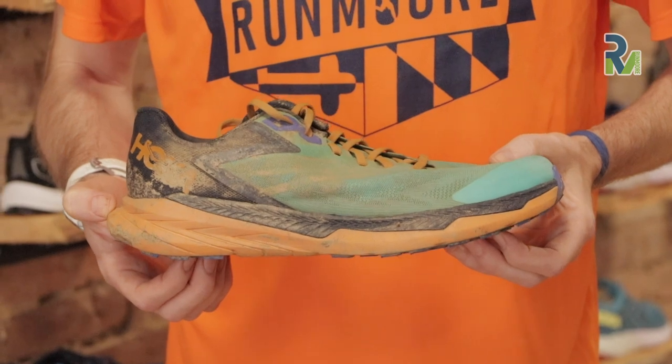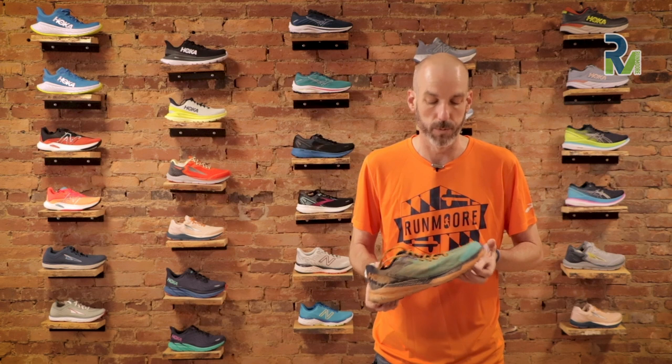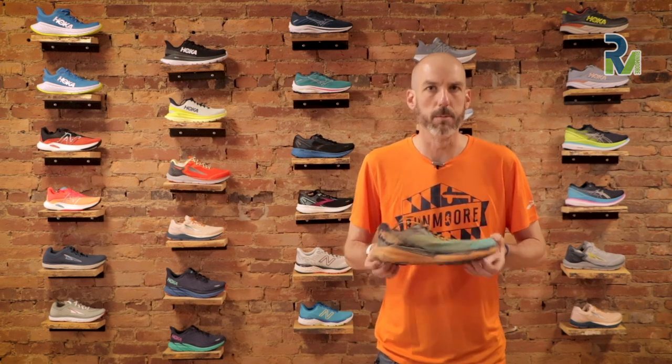We've had a bunch of rain here lately on the East Coast — some pretty powerful storms — so my trail area is pretty muddy and gross. It was a perfect opportunity to try this shoe because one of the things they build this shoe as is a really grippy, nimble kind of shoe.